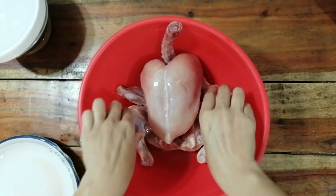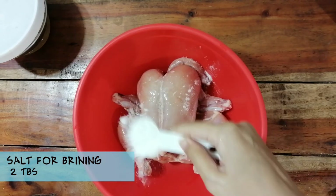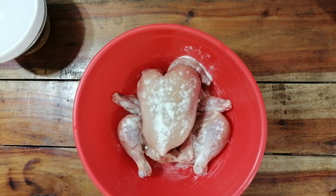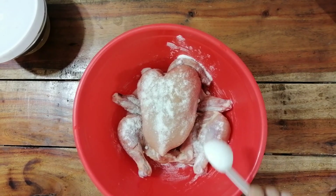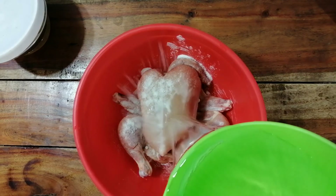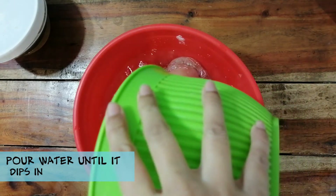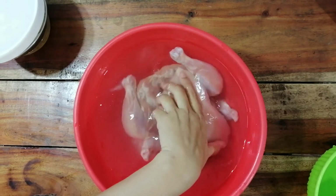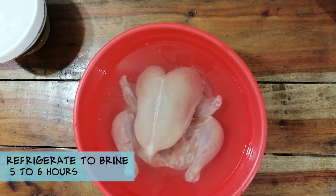If you can't, you can even take it without skin. I'm going to add 2 tablespoons of salt. We will add water until it gets deep, and then we will leave it back in the refrigerator for five to six hours.